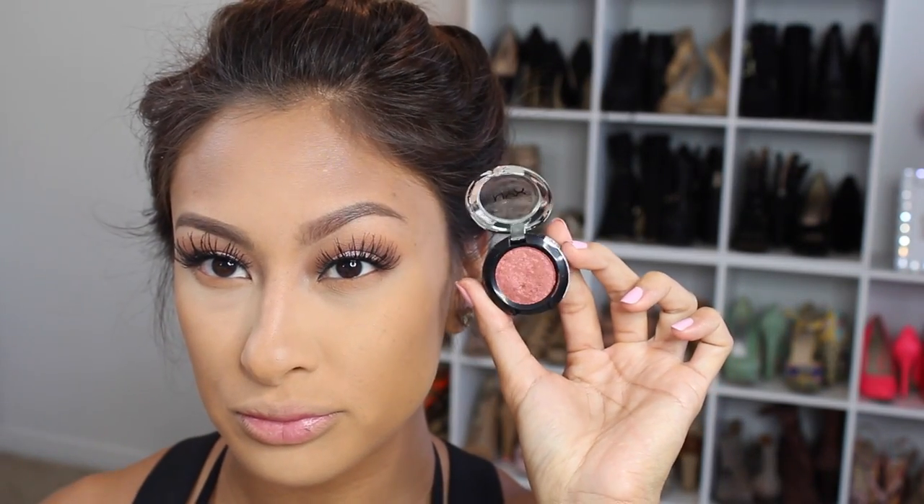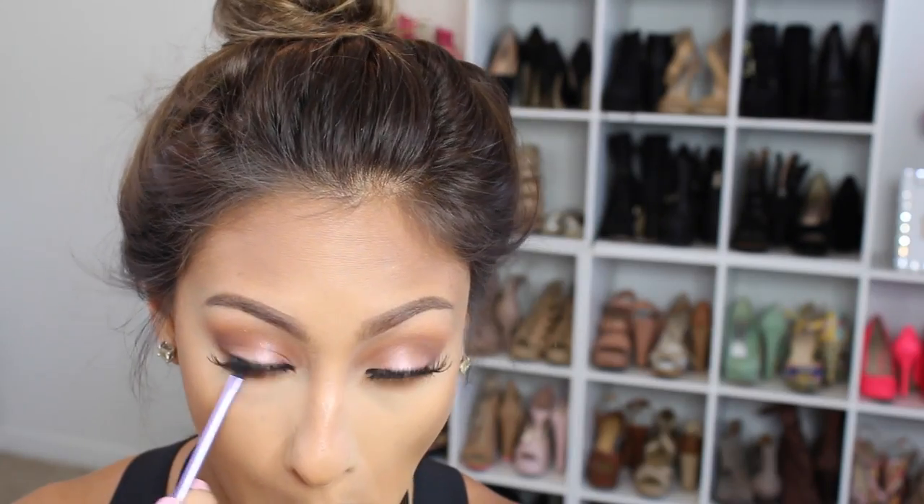Then we are going underneath the lash line and using the exact colors we used on our lid. I blend out Chickadee all over the lower lash line, then Coco Bear, and then I take the NYX Prism Shadow in Fireball on the lower lash line because it's kind of a shimmery orange in the picture. And don't forget to line your waterline.